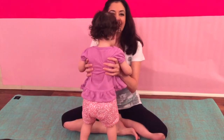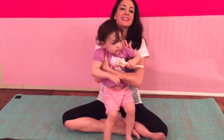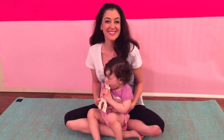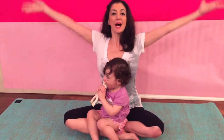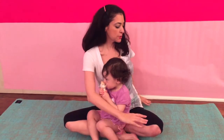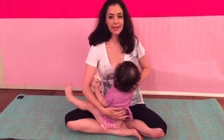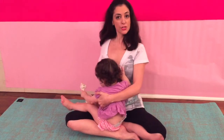Hi, baby. Of course, you might have some interruptions if you have little kiddos, and that's fine — just give them some love if they come into the picture. Let's bring our arms up and down. And if you want to take one more twist, you can take one hand to the outside of your knee and the other hand behind you. And the other side — inhaling as you sit up.